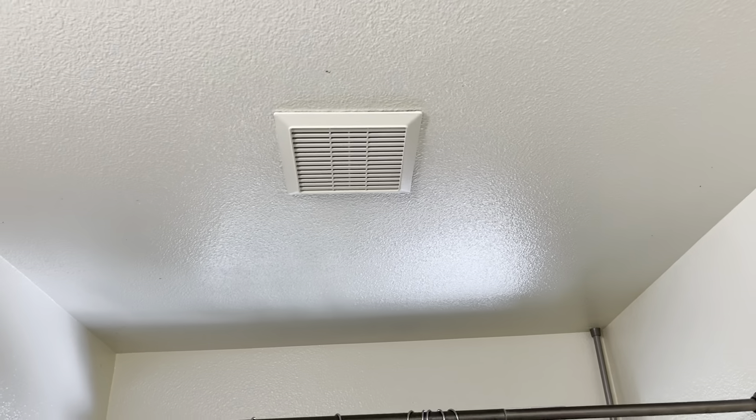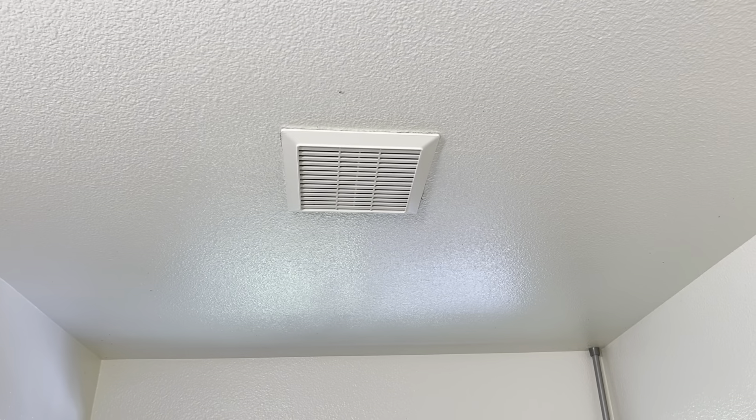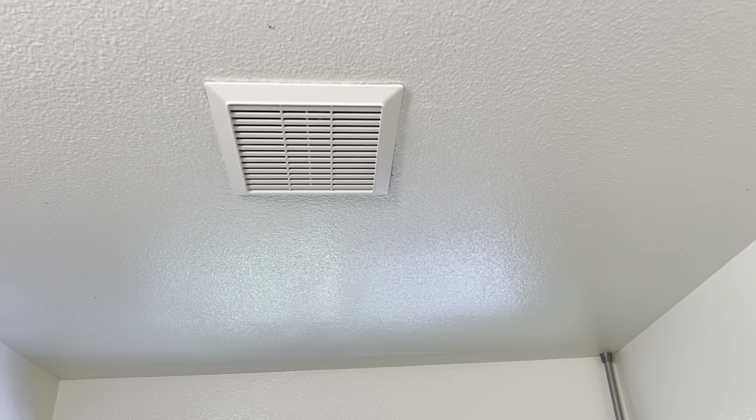This fan isn't working well. I'll turn it on so we can listen. There you go — it should not sound like that.